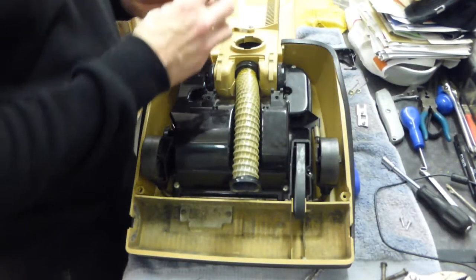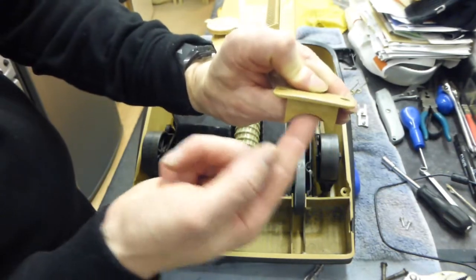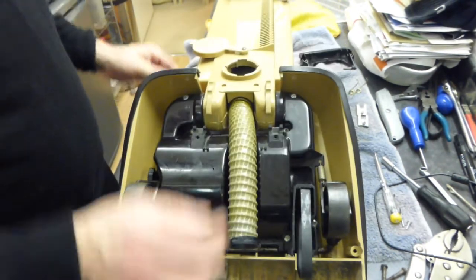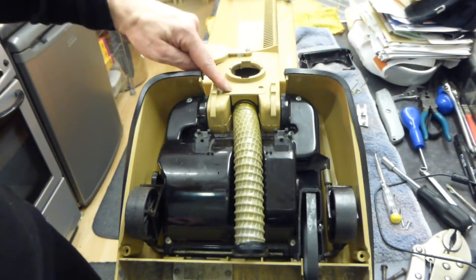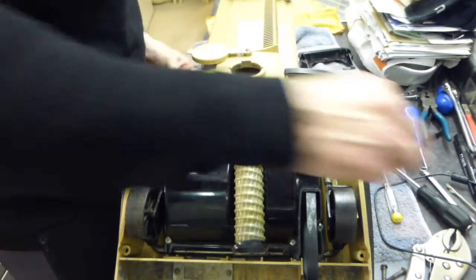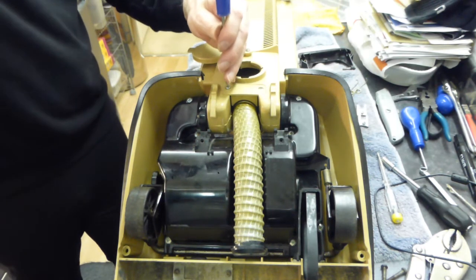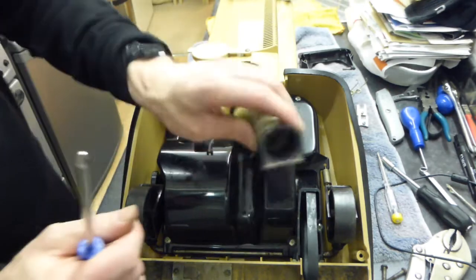Then we can put the retainer back on there. There's a long one and a short one — the long one goes in facing this way basically, so that goes in like so. We're going to put the two screws back in here to hold our hose assembly back in. That's two screws into the hose, so that's nice and secure in there now.